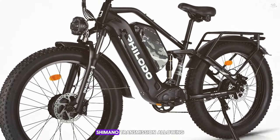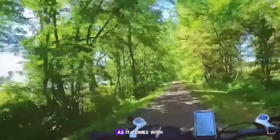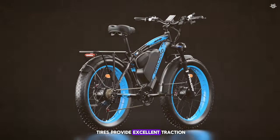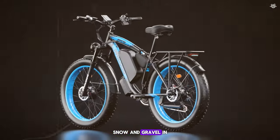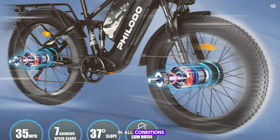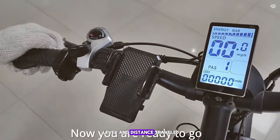The battery is removable and the Philodo Jumbo AWD also features a 21-speed Shimano transmission. Comfort is key, with a front suspension fork and comfortable saddle. The 26-inch fat tires provide excellent traction and stability on sand, snow, and gravel. In terms of safety, the Philodo Jumbo AWD is equipped with hydraulic disc brakes providing reliable stopping power in all conditions, and an LCD display showing speed, battery level, and distance traveled.